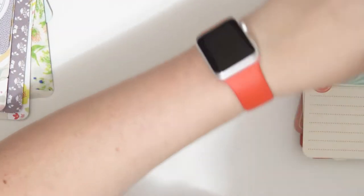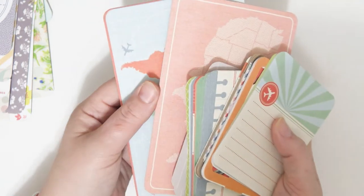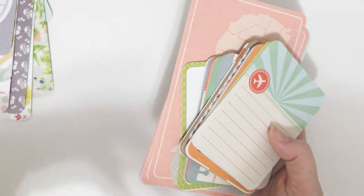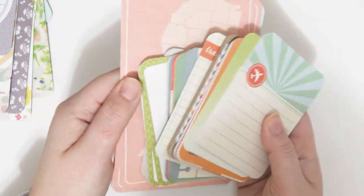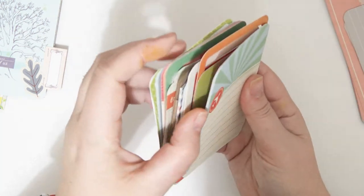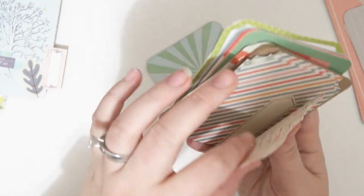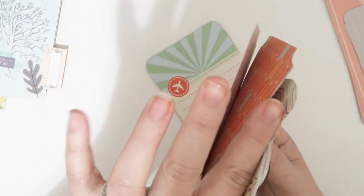I'm going to be making some travel junk journals for a couple people in my family for Christmas presents, so I thought it would be fun to create a whole bunch of these in travel themes to use in those journals. I took out a bunch of travel-type project life cards - actually I don't think these are project life brand but they're the same size, four-by-six and three-by-four journaling cards. This pack actually came with these window things and shaped cards and pockets I can use as embellishments.